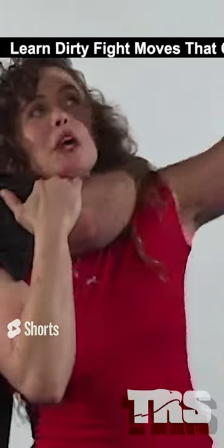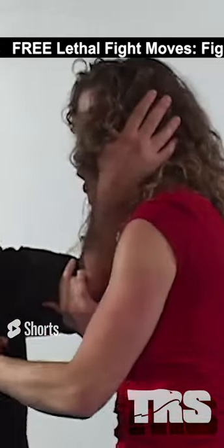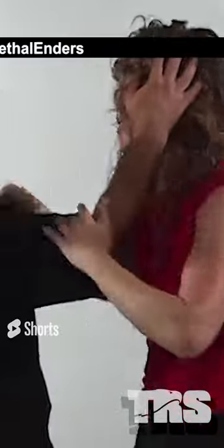From there, I'm going to lift my left arm just like this — all I have to do is raise it up and turn. As I'm turning, that's going to lock out his shoulder. As I'm turning here, I'm going to reach across, grabbing his face.